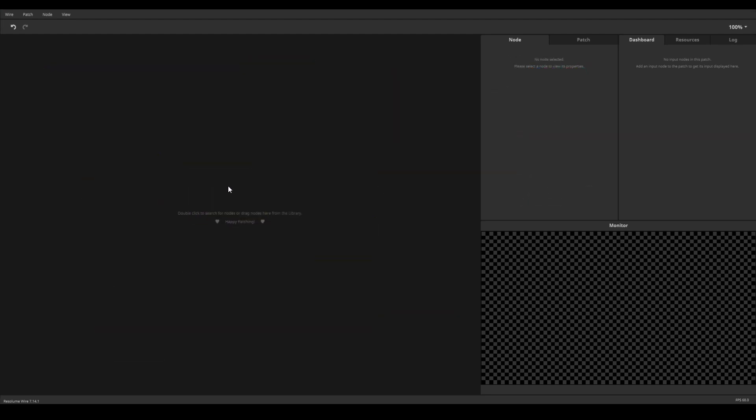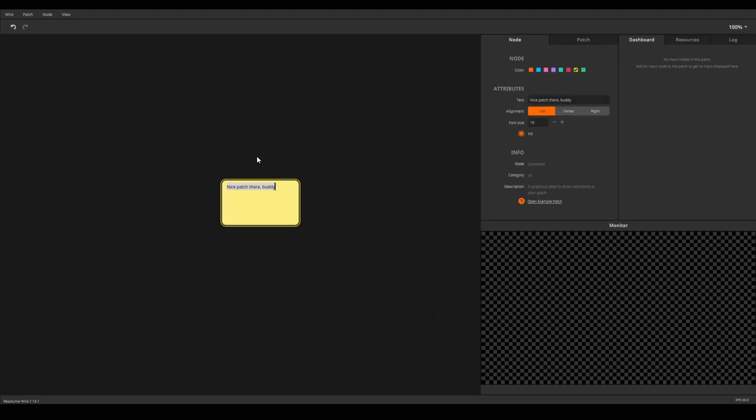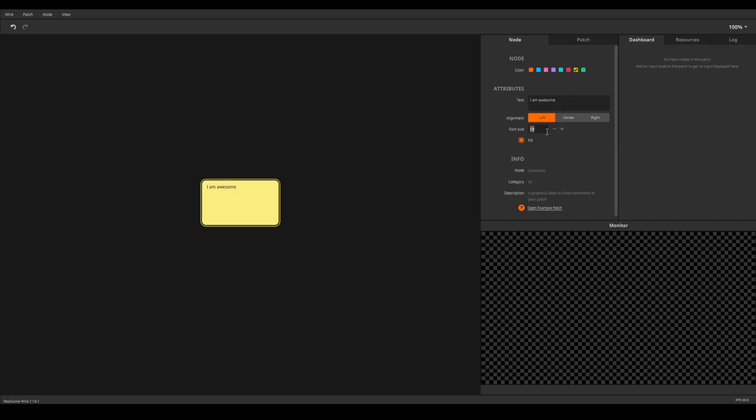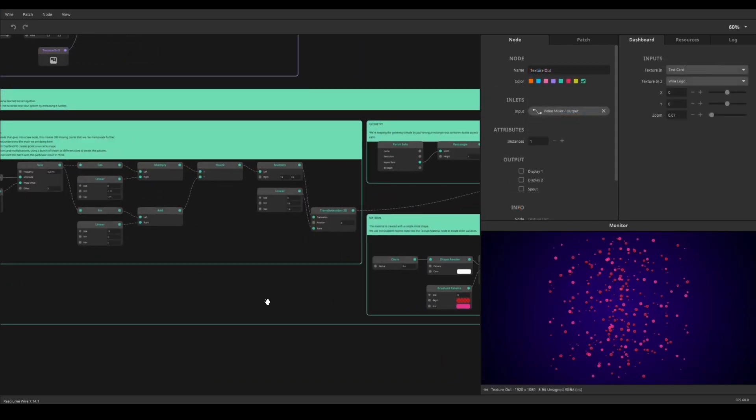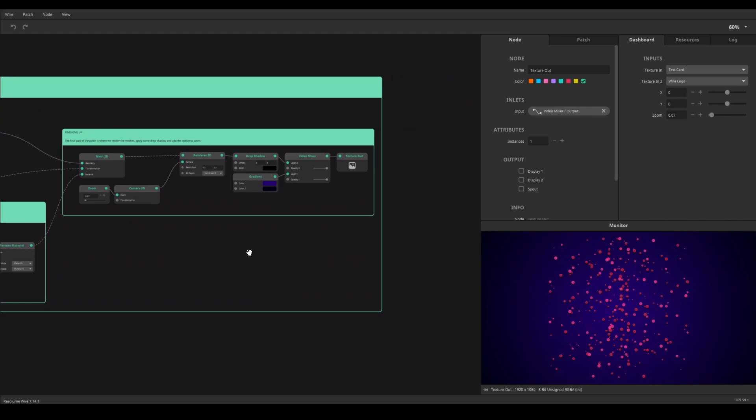To create a comment, simply create a comment note. Here you can type in some information about your patch. There are options in the note panel for text size and alignment. Comments can also be made hollow by disabling the fill option in the note panel. I personally use this function a lot in the tutorial and example patches to separate my patches into sections.